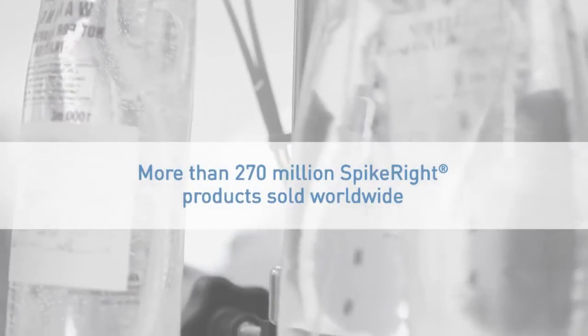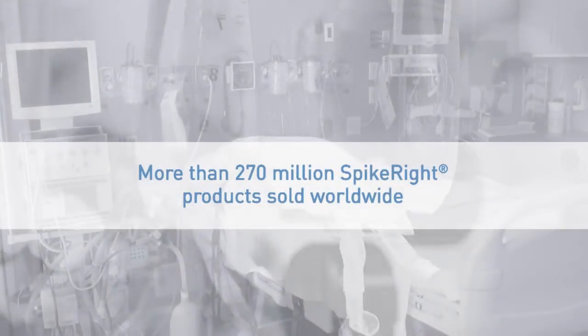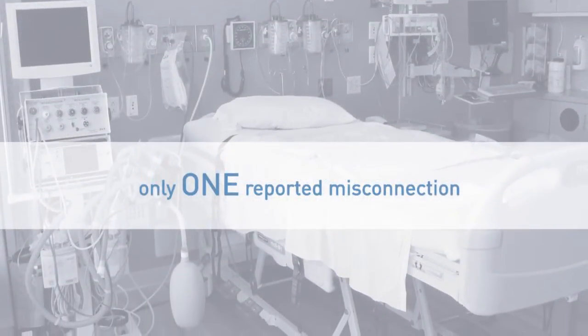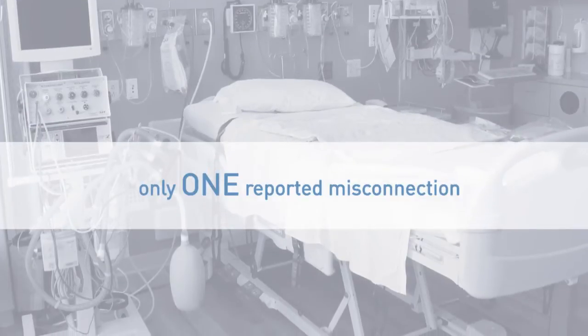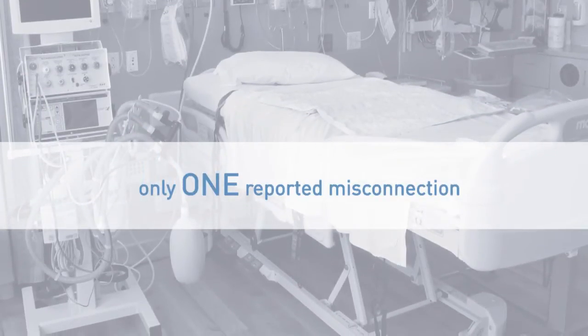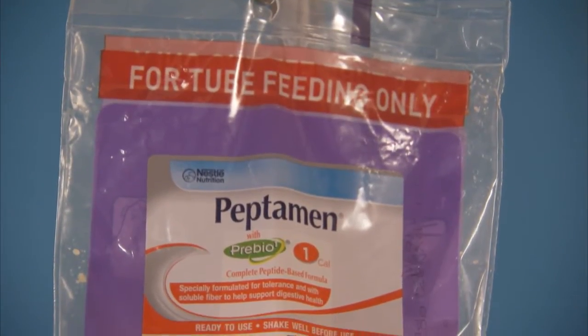The SpikeRite system's safety record speaks for itself. Of the more than 270 million SpikeRite products sold worldwide, only one proximal-end misconnection has been reported with this product, and that occurred when the system first launched in Europe during the mid-1990s.